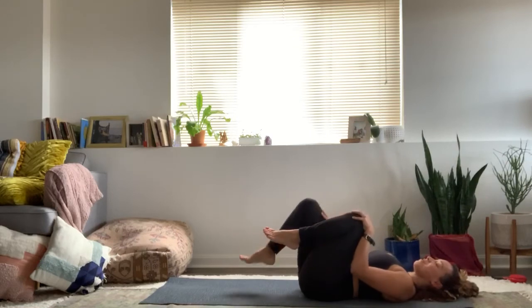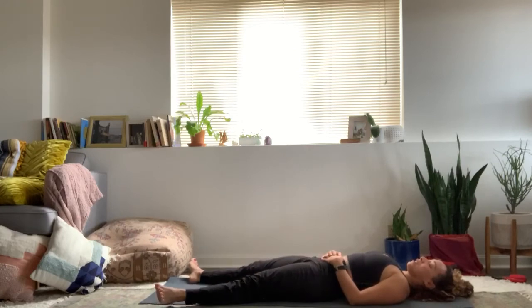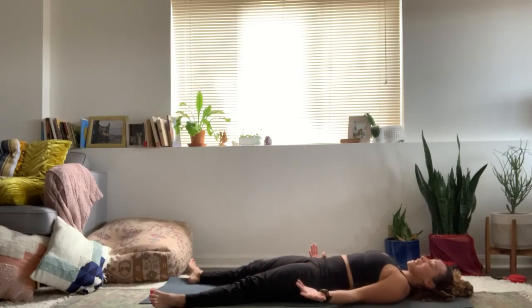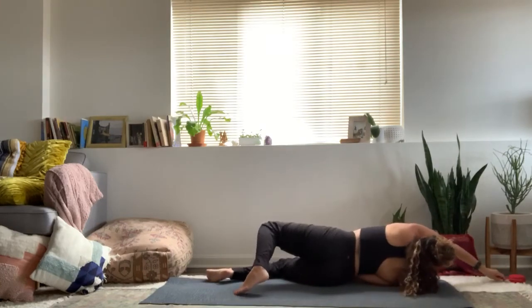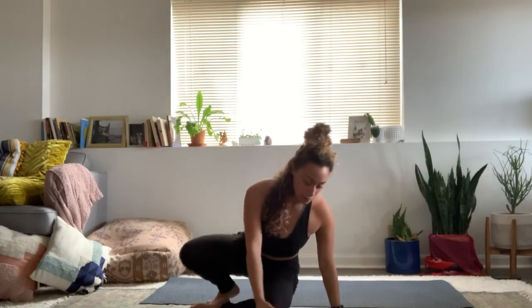Lower one foot down all the way, and the other leg all the way. Arms release down by sides. Coming into final resting pose, Shavasana. At this point, I will guide you in a little bit of a body scan as you rest here in Shavasana. Feel free to make any adjustments that you may need.